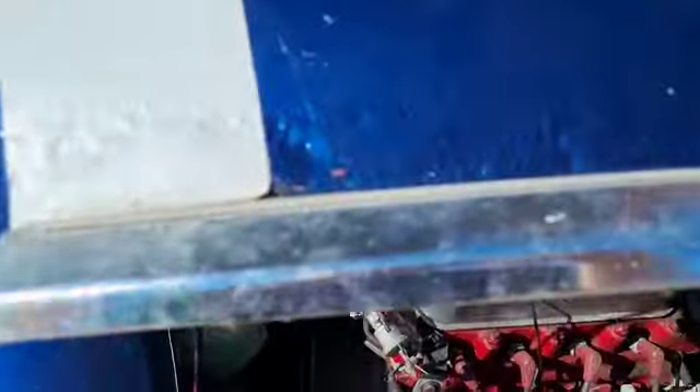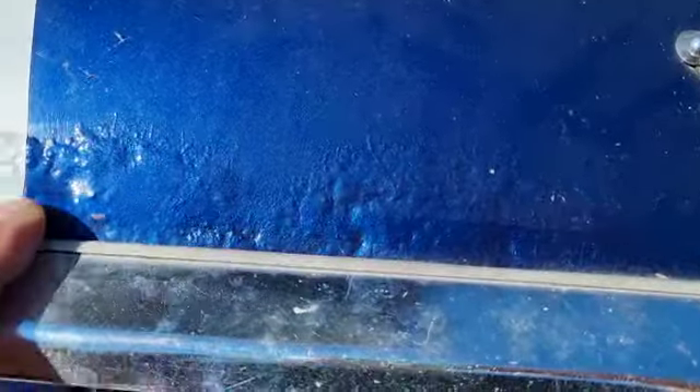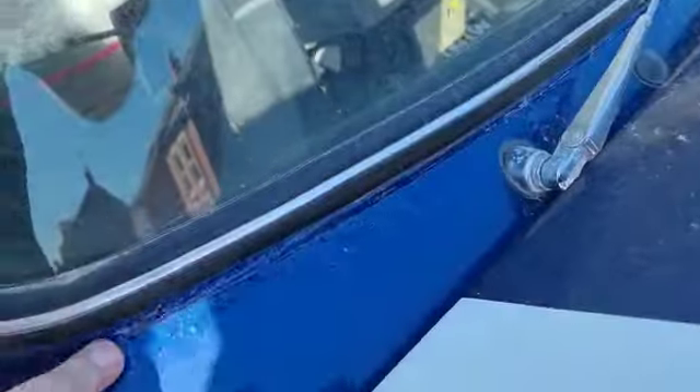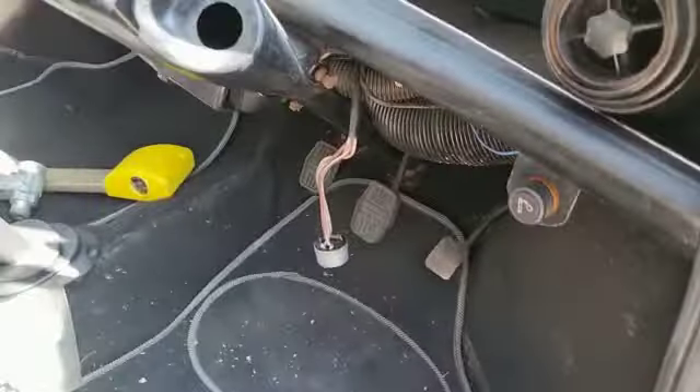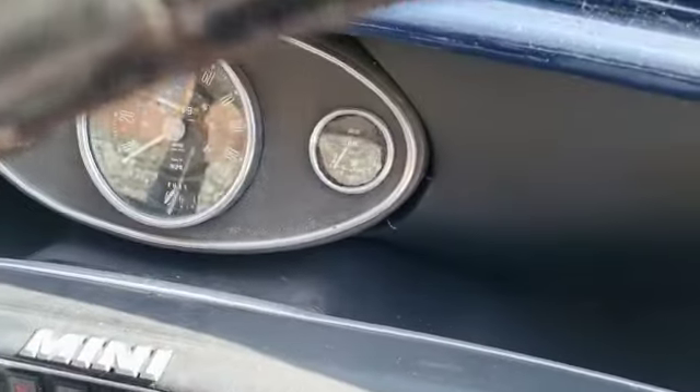So you're going to want to give it a little bit of love. There's a bit of rusting, a bit of blistering under the bonnet, front edge of the bonnet, scuttle — the usual bits, typical Mini roof — but it doesn't look too bad. The more you look around it, the more you can actually see the potential of it.